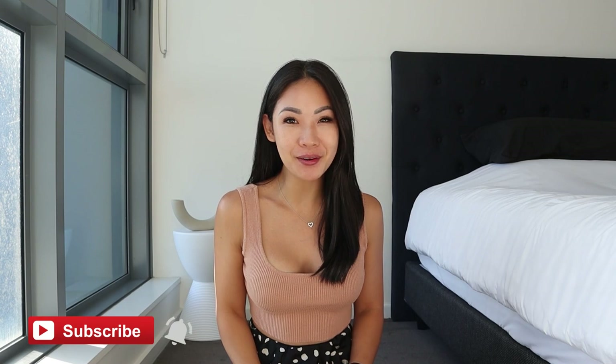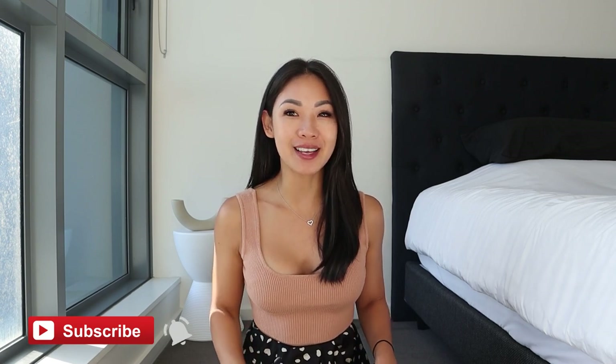Hey everyone, welcome back to another video. My name is Jessie. If it's your first time here, I hope you're all doing well. I make videos like this weekly so make sure you hit that subscribe button if you want to see more videos from me, and also turn on notifications so you don't miss anything. In today's video we're going to be doing a Zaful swimwear haul — summer is coming! I do have a discount code for you guys, so make sure you use the code JESSEY to save 22% off.